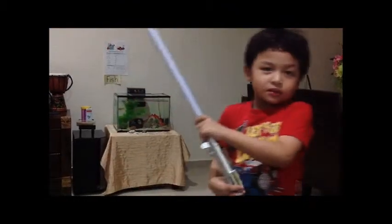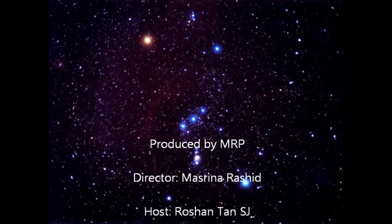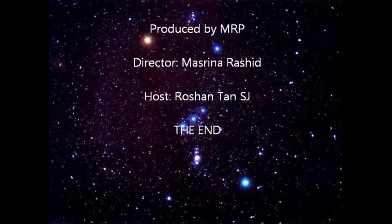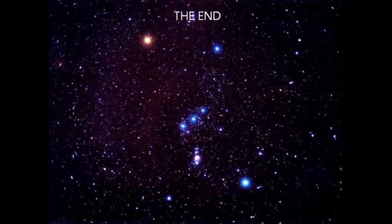How is it? Was it good? You are watching my video. And that's all. Thank you.